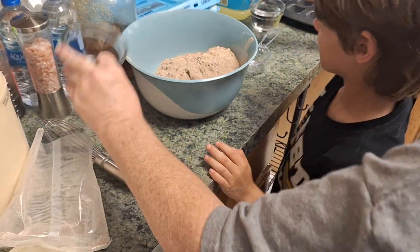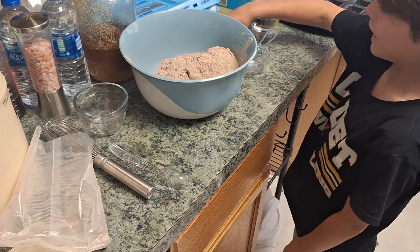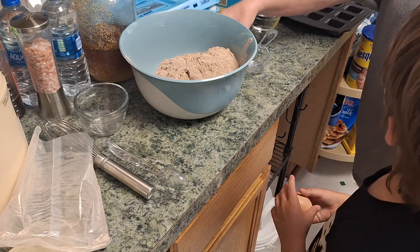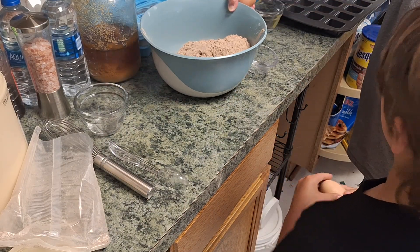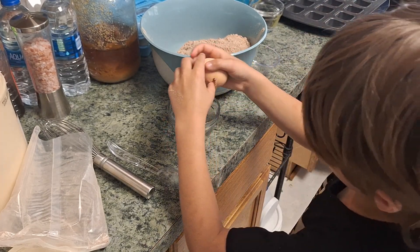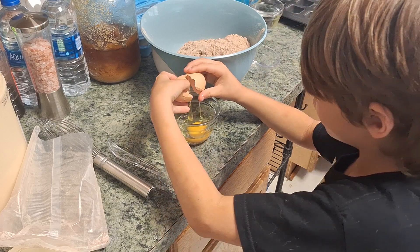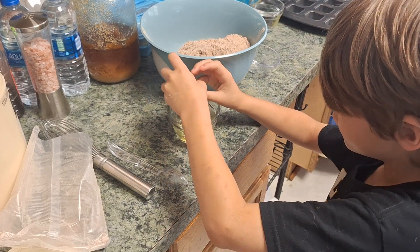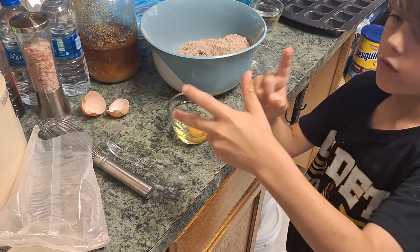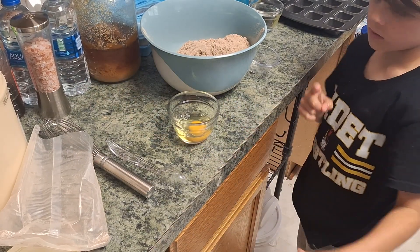Then we put the egg on that. Yeah. We are going to put an egg in that. Can I do that? Yep, go ahead. Hold on you guys, follow along with us. It's only going to happen once. Only once? Yes. Can Rex do the other egg? Sure. Yeah.